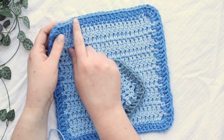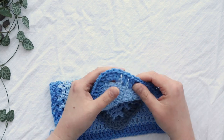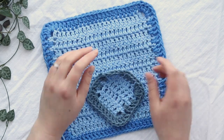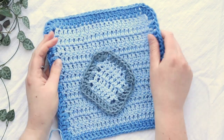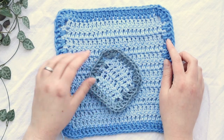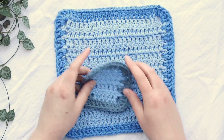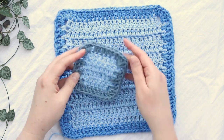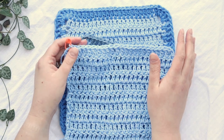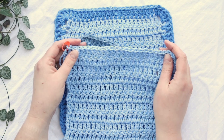Hey y'all, it's Alex from You Should Craft and today I'll show you how to crochet a double crochet border around your work. This is an easy way to finish off a project, clean up wobbly edges, and make things look a little more professional. It can also give you a starting stitch if you're looking for a more complicated border, like if you want to add shell stitches or something with ribbing.